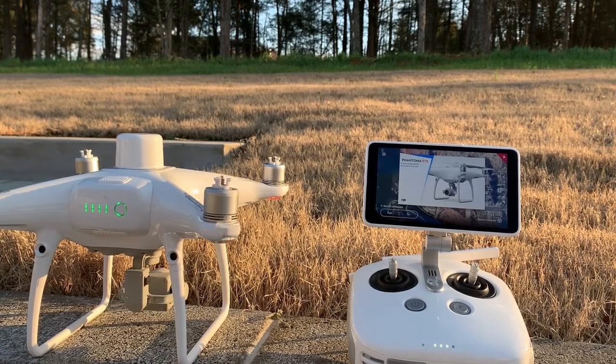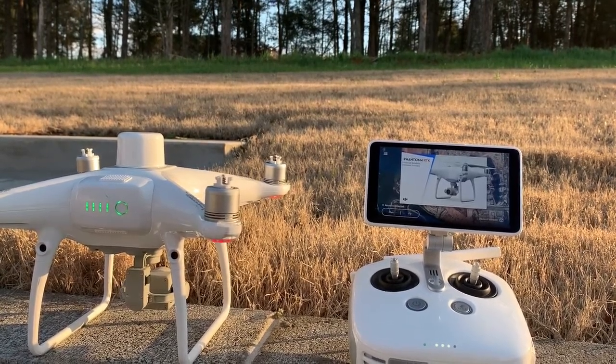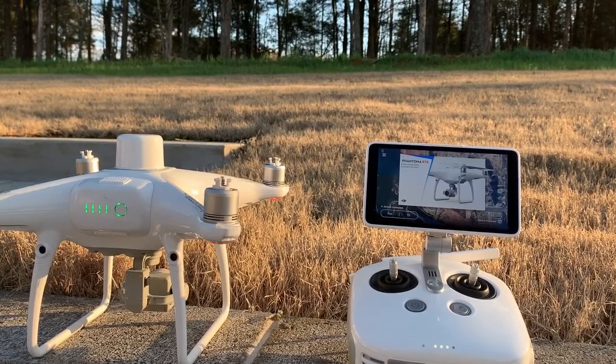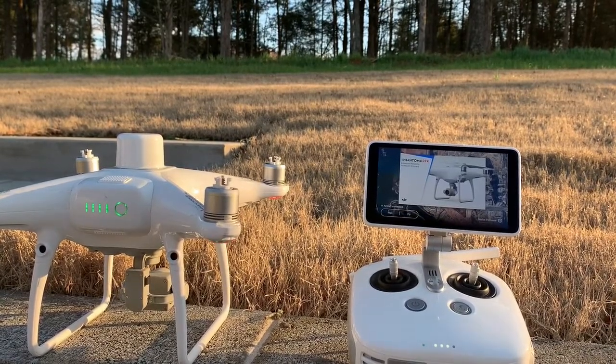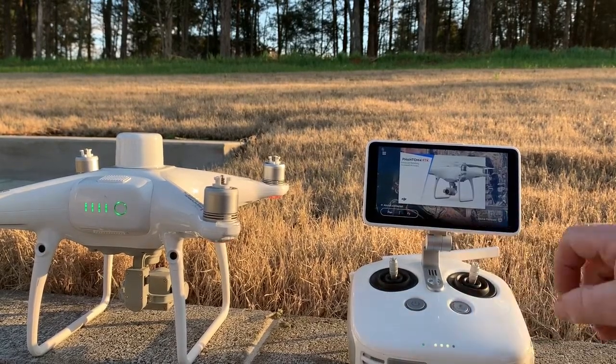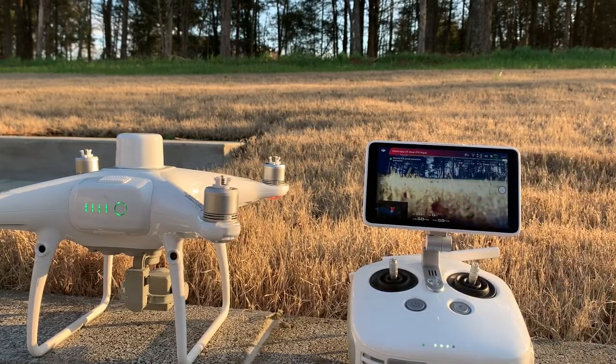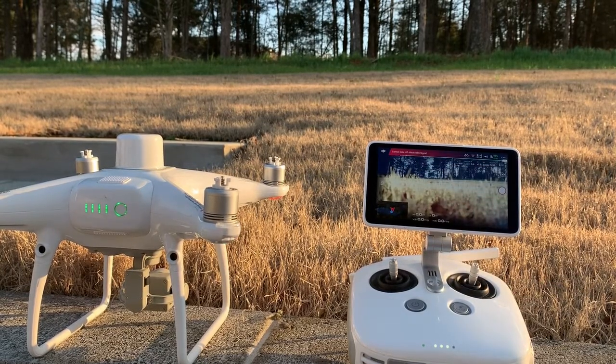You can order a ZTE dongle off Amazon and it will work. As you can see, my remote just connected — it takes about a minute or so before the dongle initializes and connects. I'll click on fly here and then you can see my network. RTK server connection is a success.